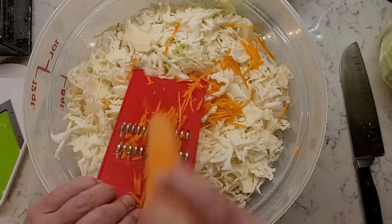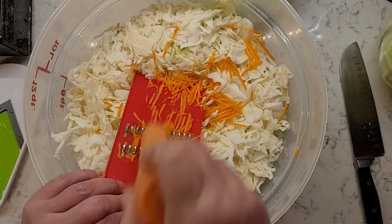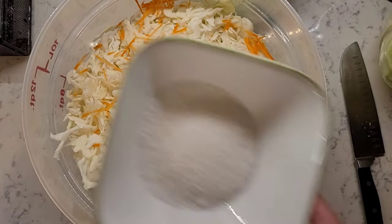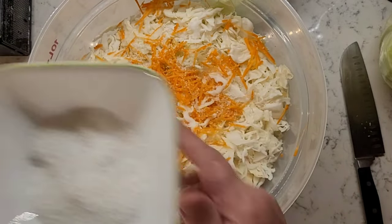Simply make sure all your cabbage will fit in the container you've chosen, because in the beginning you have a lot of cabbage and it will shrink a lot once you massage salt into it and put a press on the top.